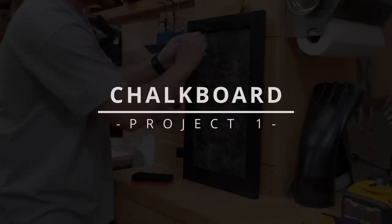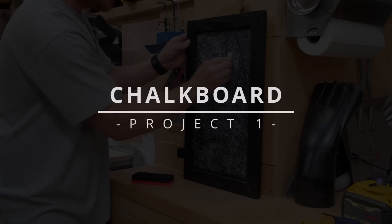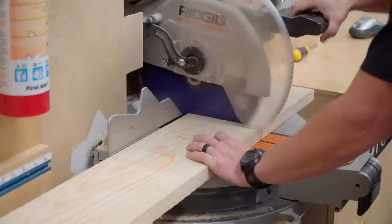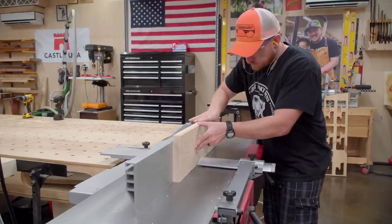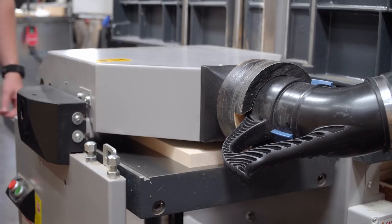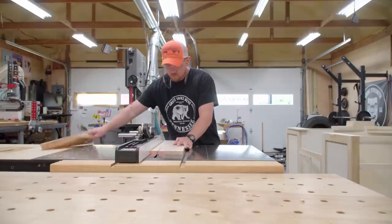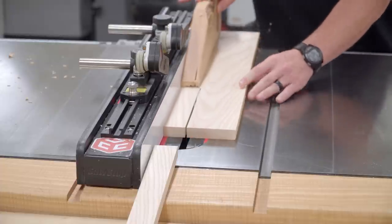Project number one is a chalkboard and keyring holder. Later on when I install it you'll see just how practical it is for us. I will be making this out of ash and sizing it to a standard size of one by two stock — basically three quarters of an inch thick by one and a half inches wide. It is a basic frame and panel so if you don't have many tools you can easily make this with box store one by two material secured directly to a piece of quarter inch plywood.